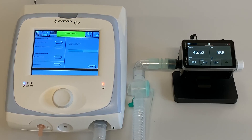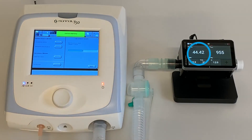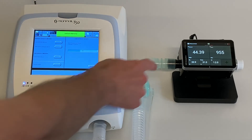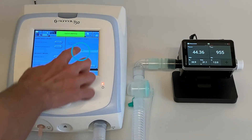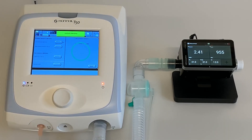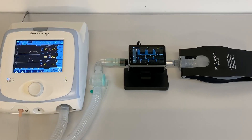Wait until the pressure stabilizes. When the value on the Citrex H5 is stable, you can set the value on the Monal T50 Ventilator. In our case, the Citrex reads 44.3, so select 44 on the Monal T50 by turning the control knob to the correct value. Press the control knob to save the setting. When the test is successfully completed, the Monal T50 Ventilator is ready to use.